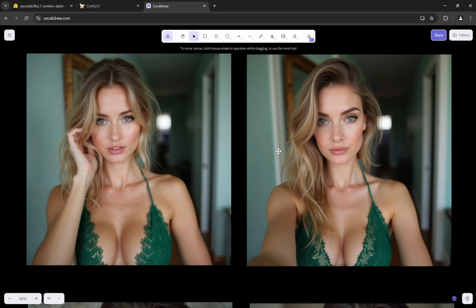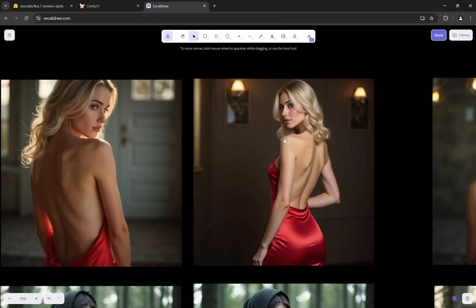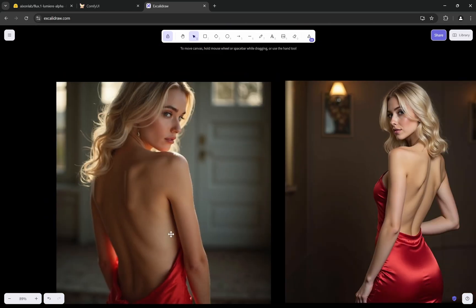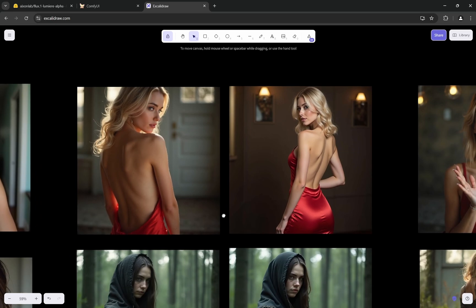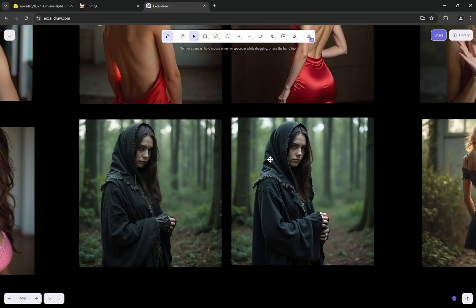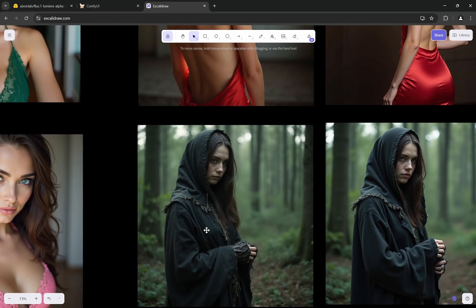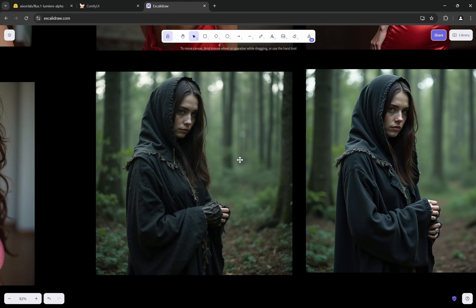Lumia generally produces more interesting backgrounds. Sometimes with the same prompts you will find the composition has slightly changed — this won't happen for every image, but it is a different model so some variation is expected. The realism of the skin increases noticeably. Comparing plants and trees, there is a slight decrease in blurriness — it maintains depth of field but not to the extreme level that Flux has a tendency toward.